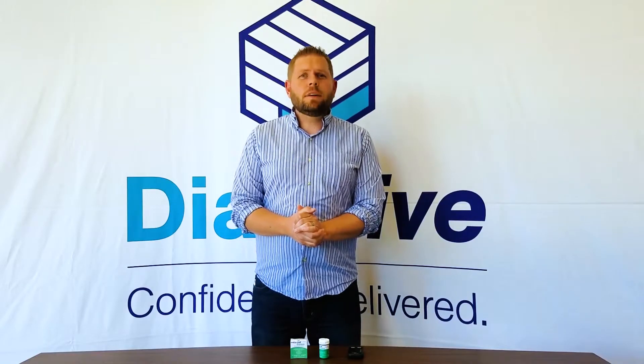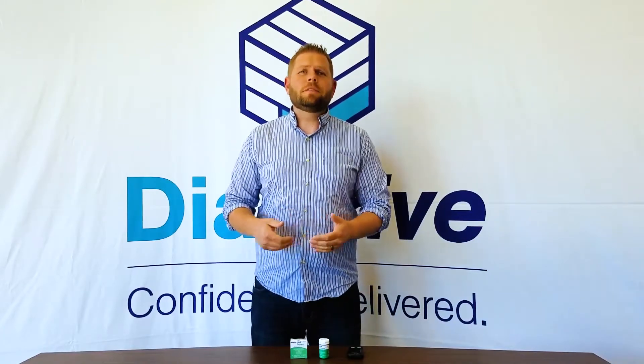Hey everybody, it's Tim here at Diathrive and I want to talk to you about a question we get all the time, and that is: why do you guys keep sending me control solution?